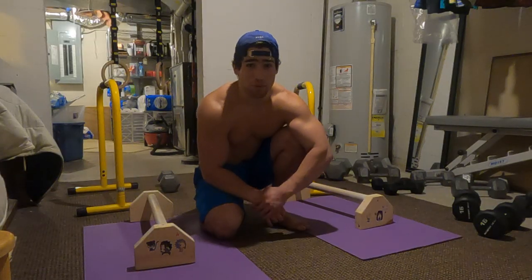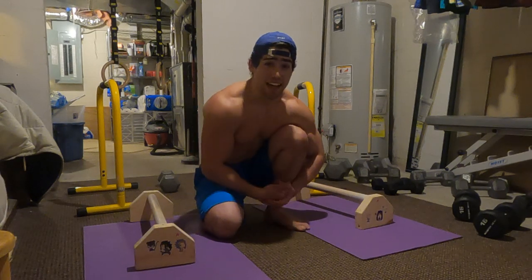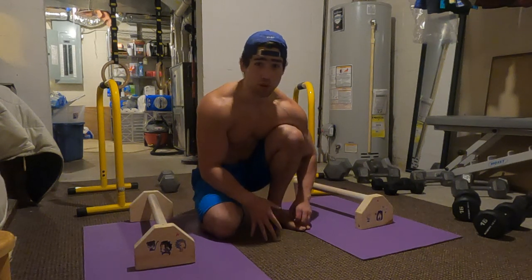Alright, what's going on everyone — Bar Kage of the Hidden Games Village here. Welcome back to another calisthenics tutorial video. In this episode I'm going to be showing you guys how to do the maltese.